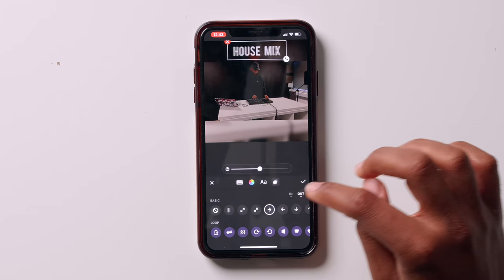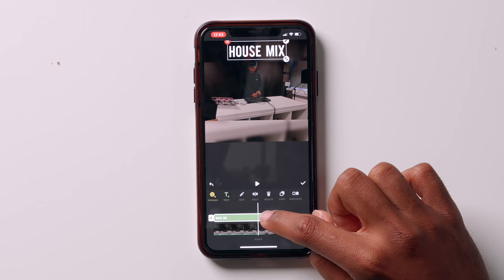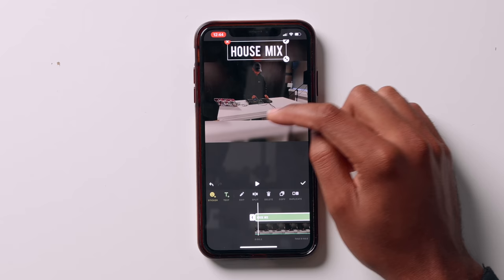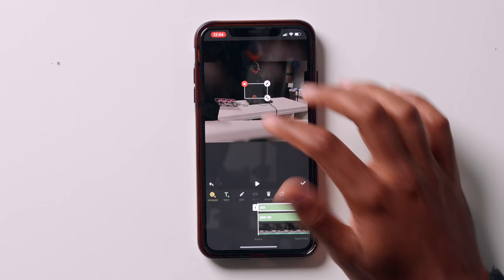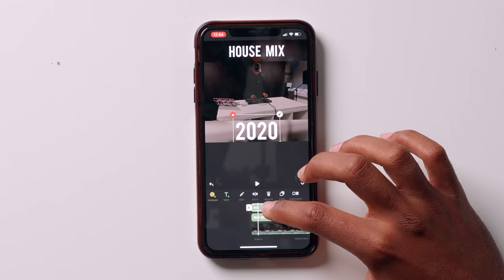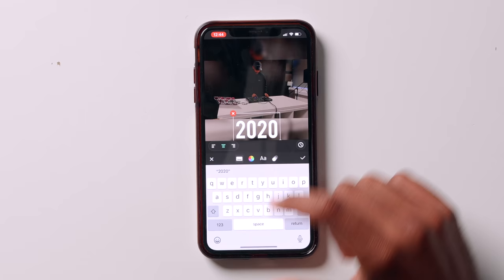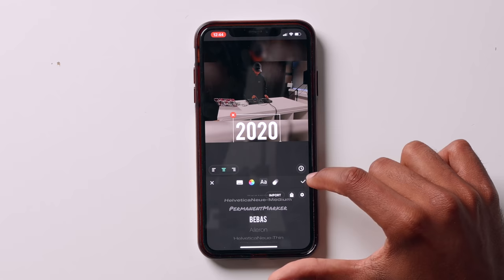Here is the timeline — you can see our text ends a little bit through the video. So we want to click at the end part here and click Video End, so it will now play all the way through the video. Let's add another text layer at the bottom. Click Add Text and type in '2020', so 'House Mix 2020'. Select that, drag it down, make it bigger. Again, we want it to play all the way through the video, so click Video End. You can edit it by clicking the pencil icon or clicking Edit in the text row. Here are all the fonts — different fonts you can change it to.